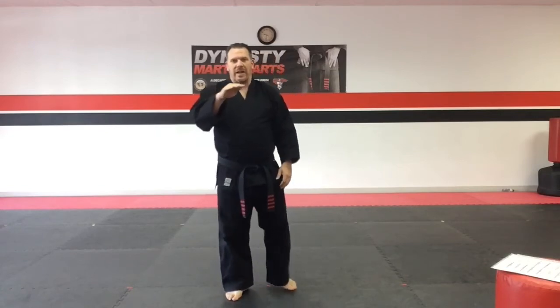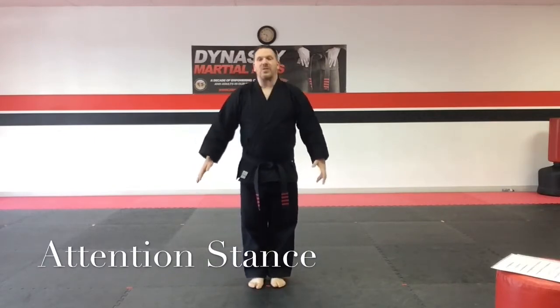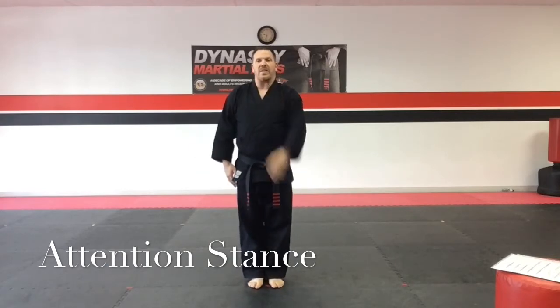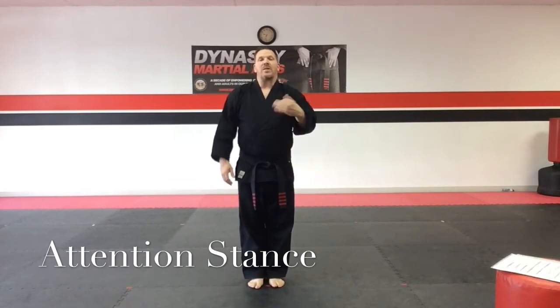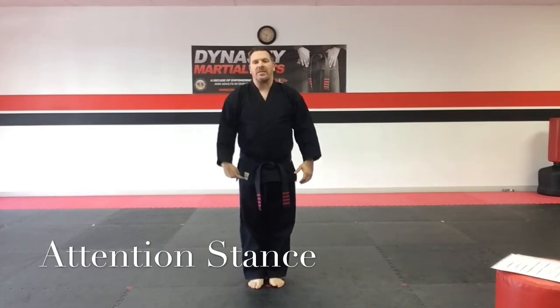To start off, your first section would be stances. I'm just going to run through them slowly and give you a little bit of a description on how we want them done. When transitioning to the next stance, we always like to step out with the left so that we stay uniform with what we're always doing.